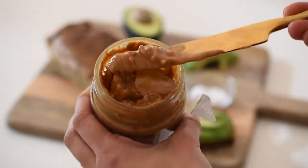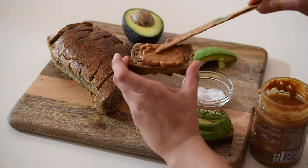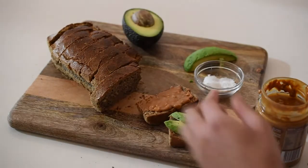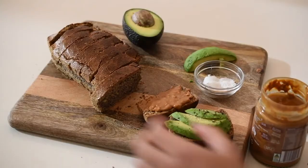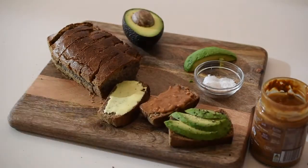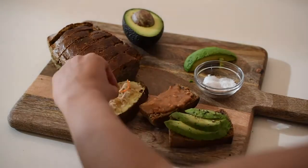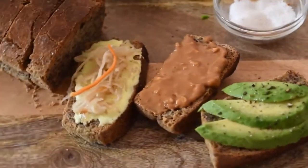Obviously natural peanut butter — that's a no-brainer. Make sure you get one with no added oil or sugar. My favorite is crunchy — let me know in the comments whether you prefer crunchy or smooth. Another topping I like is this healthy mayo made with bone broth and turmeric, which is great for your gut and a wonderful substitute for butter. I then topped that with sauerkraut, which is fermented cabbage full of probiotics, vitamins, fiber, and minerals — great for your digestion. Those are my three favorite sandwich toppings.